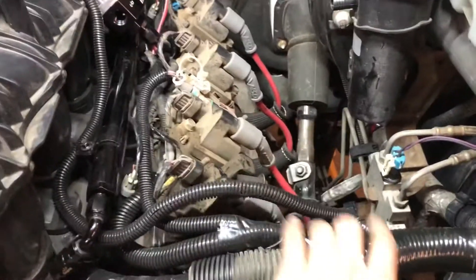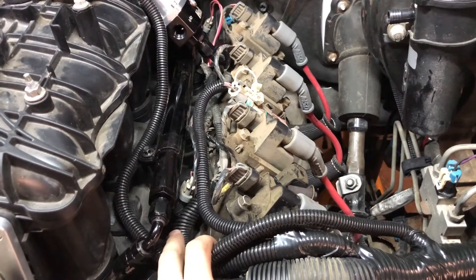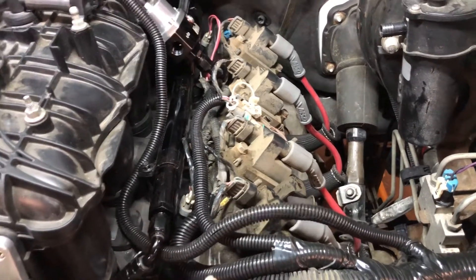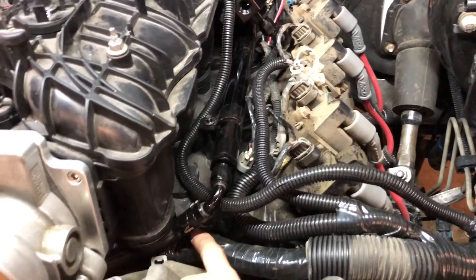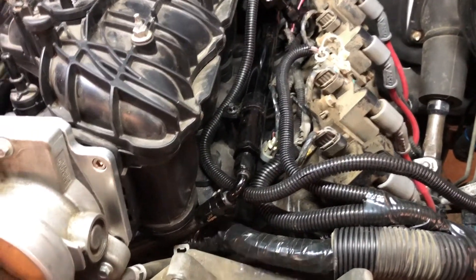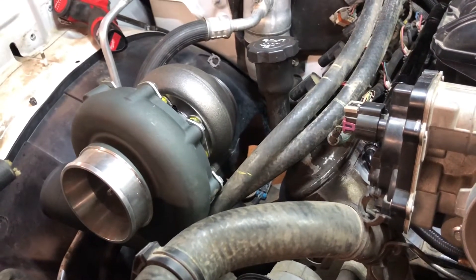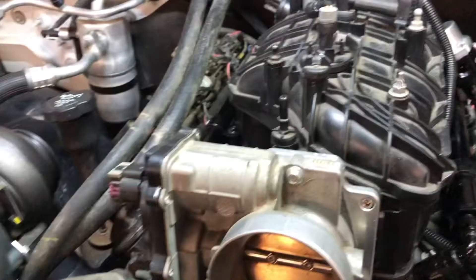I got all the wires separated and organized because we routed things under the intake. The ones that go on top are basically your injector harness on this side, the coil pack harness, and the map sensor harness. Everything that goes underneath the intake is all the transmission stuff. I know I'm gonna have to relocate this computer, but once we get the plug for the regulator and the coolant line stuff hooked up, we're gonna try running it.